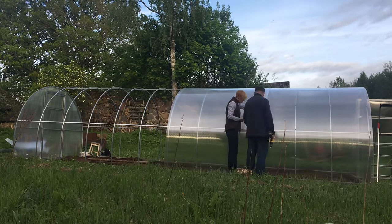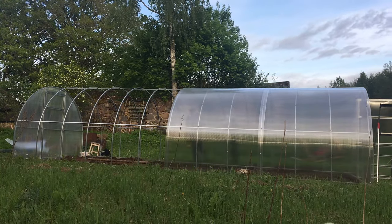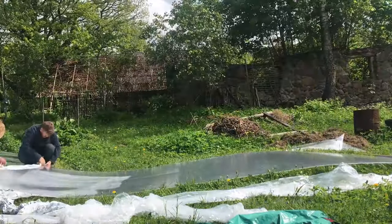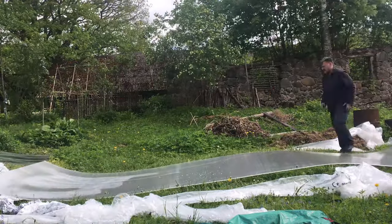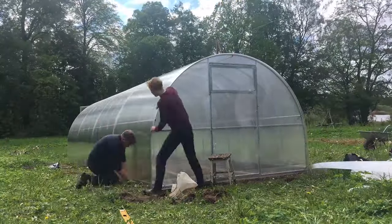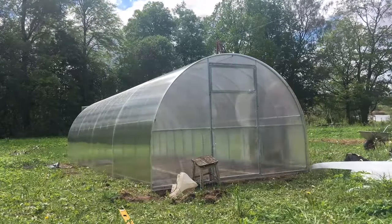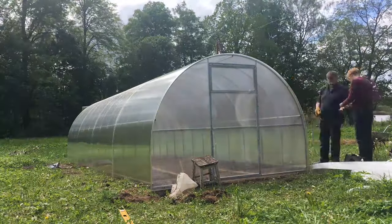When you get the polycarbonate, one side is UV protected and you have to remember that. With the final piece in, it's now super rigid. Putting the polycarbonate on really brings it together in terms of structural strength.